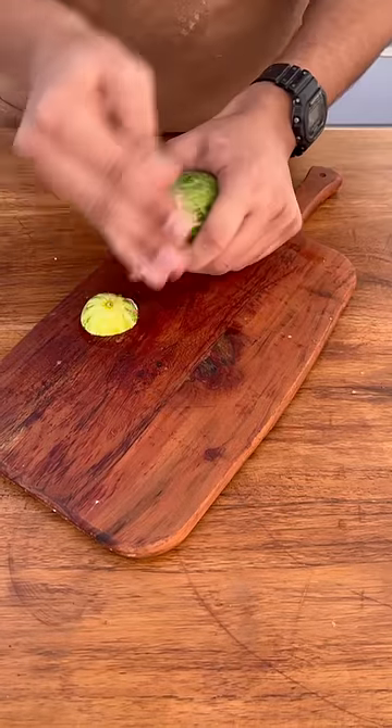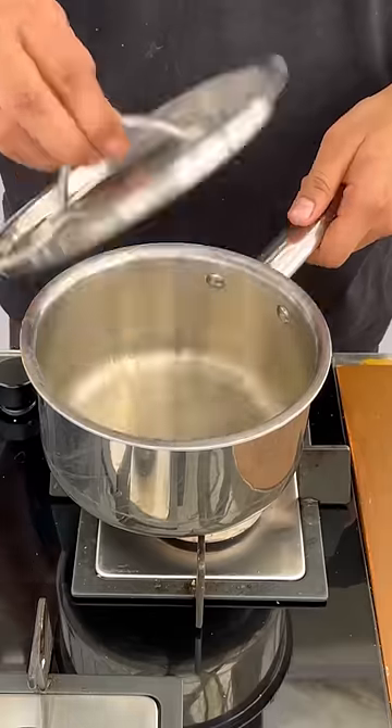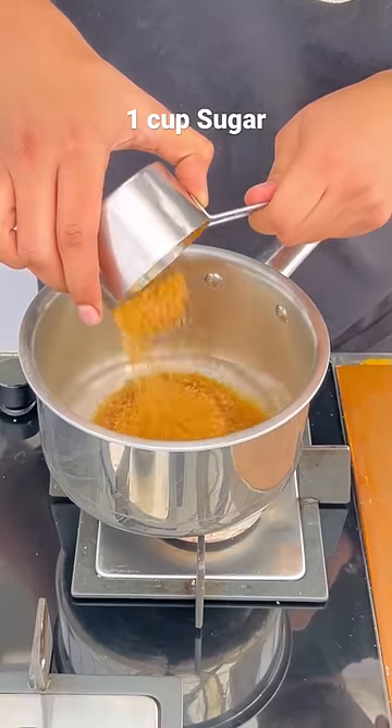Let's make spa water, which is a super easy summer cooler. First of all, we will wash our cucumber and then cut it into slices. Then we will make a rich syrup, which we will mix with half water and double sugar.